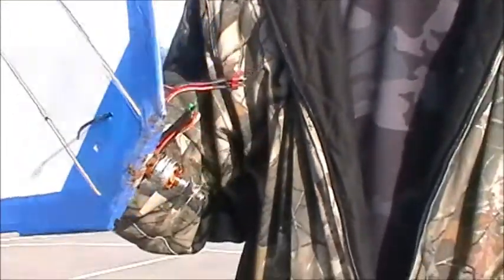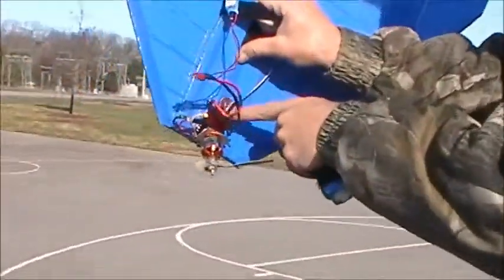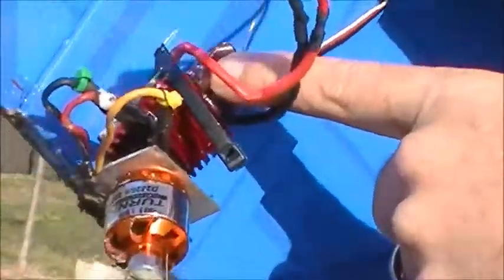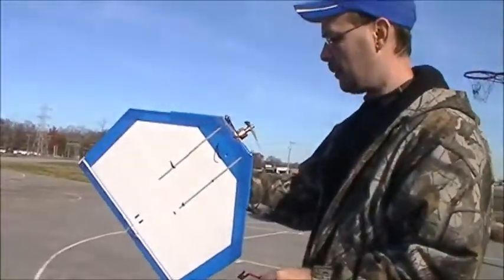It looks like the ESC slid forward a little bit — I might have damaged one of the capacitors on it, so this speed control might not be any good anymore. But the plane itself is fine.